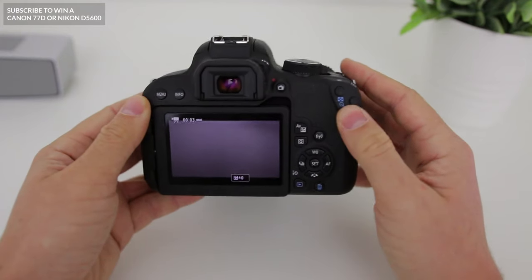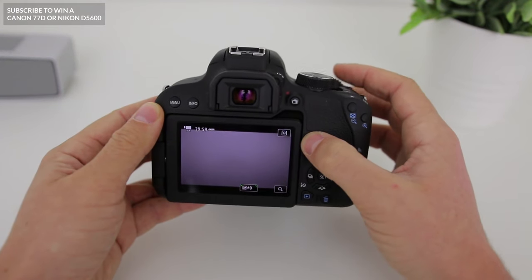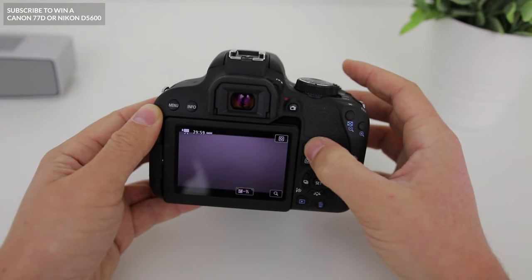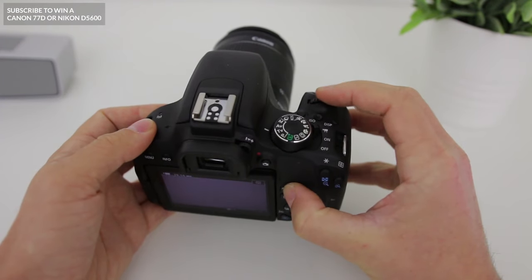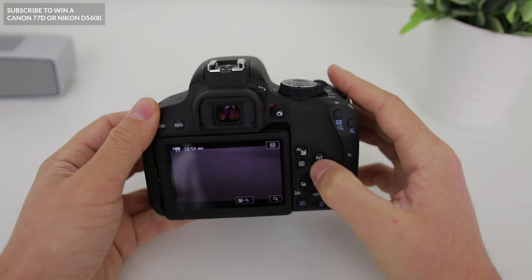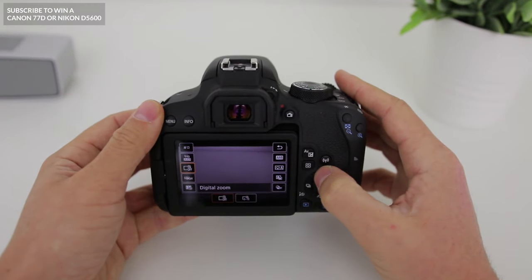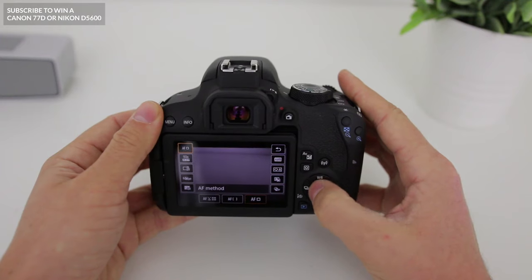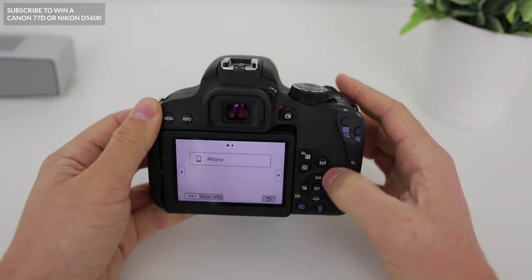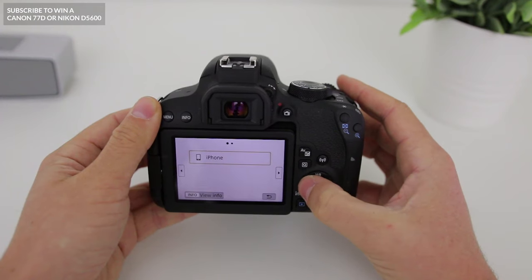Below the record button we have our exposure compensation button and an aperture button. To change your exposure, press down this button and then use the dial at the very top — you'll see that you're able to change your exposure or aperture value. Below this we have our Q button, which is great as it allows you to change different settings once you press it. Next to that on the right we have our WiFi button, which allows you to quickly set up WiFi so you can transfer your photos over the air.